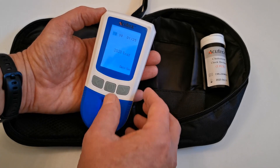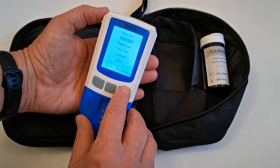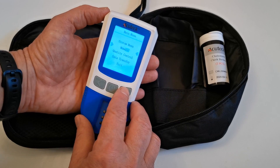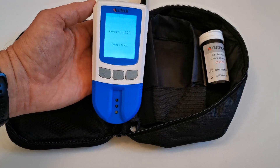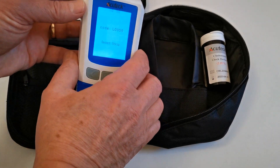The other way of getting out of this menu is to hold the power button down and navigate down and out of the menu using the back buttons and the exit button. Once you've completed that for the first time, you have completed setting up the meter.